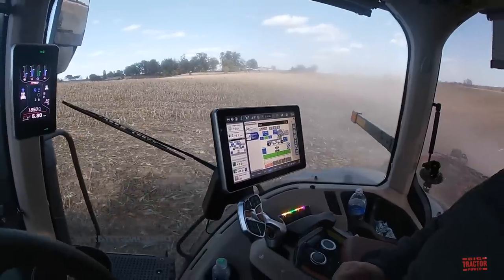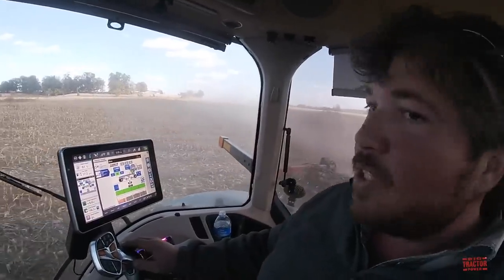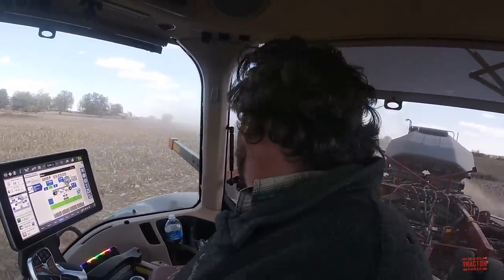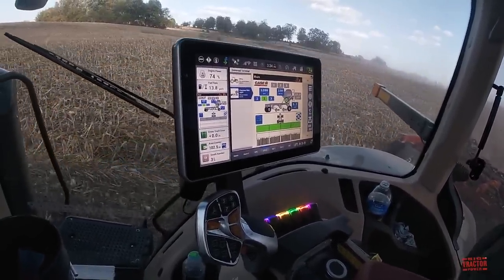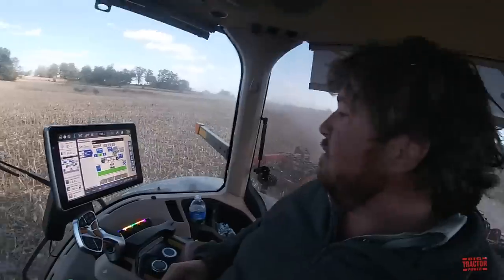So you started out around 10:30 to 11 today, and it looks like you've got 102 acres already covered. Yes sir. It's a good, straight field and easy to run in. How do you like the 550T drill? We like it a lot — that's what we're really demonstrating, the drill. It seems to be doing perfect. It all runs smooth, and you can see everything right here about that drill. You can actually watch each individual row. It's got four shutoffs on the drill, four sections. It seems to be doing good so far.